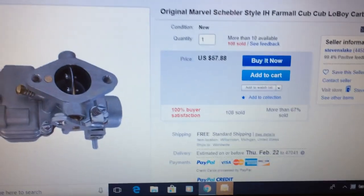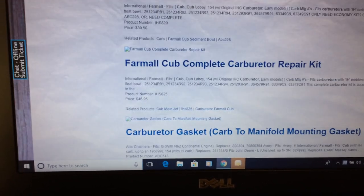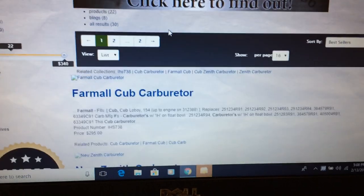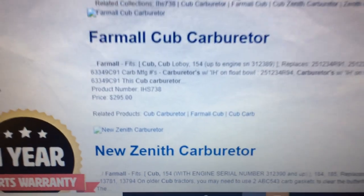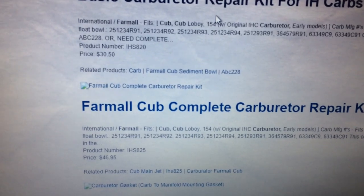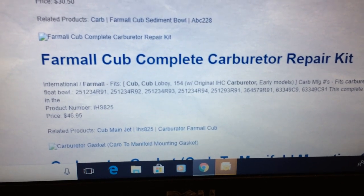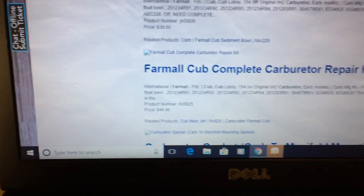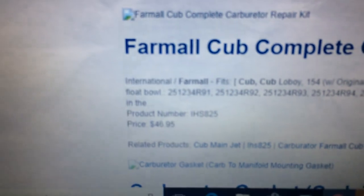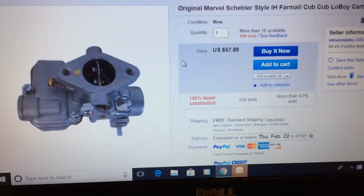Just for comparison — 58 bucks for a new reproduction carburetor on eBay. Over at Steiner, a Farmall Cub carburetor is $295. If you wanted to rebuild your carburetor, you could do the basic kit for $30, or the complete kit for about $47. Plus shipping, which I'm guessing is about $10. So for $47 plus $10 shipping, you're talking $57 — and you could just buy that carburetor for that.